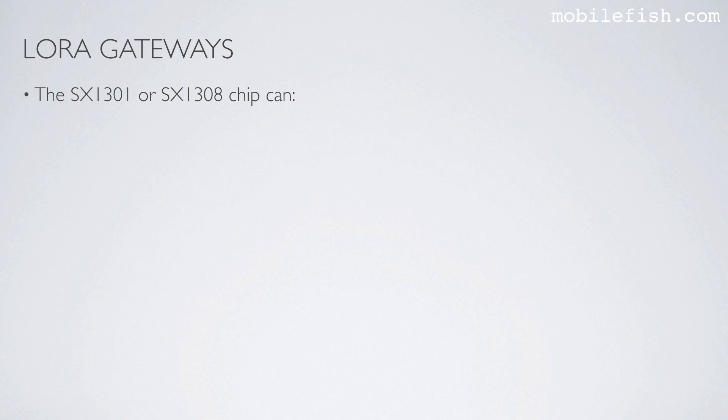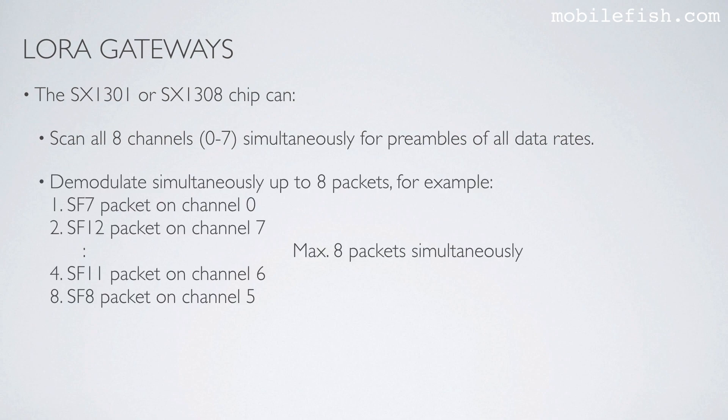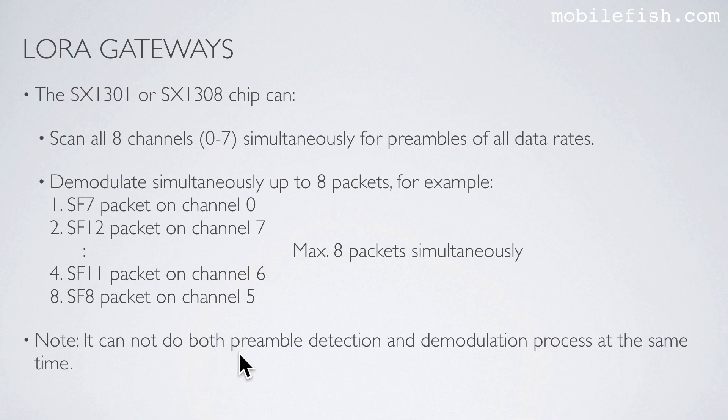The SX1301 or SX1308 chip can scan all 8 channels simultaneously for preambles of all data rates and can demodulate simultaneously up to 8 packets. For example, the first packet could be a spreading factor 7 packet on Channel 0, and the 8th packet a spreading factor 8 packet on Channel 5, meaning a maximum of 8 packets simultaneously. Please note it cannot perform both preamble detection and demodulation at the same time.